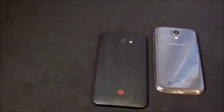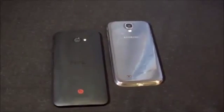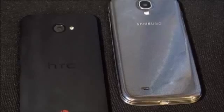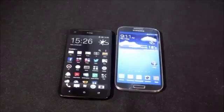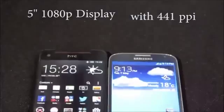This is a comparison video between the Galaxy S4 i9500, the octa-core variant, and the HTC Butterfly, also known as the Droid DNA. Both devices are the international version, so let's start with the specifications.